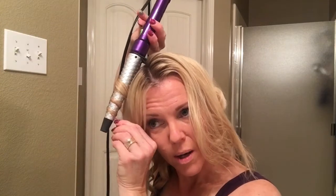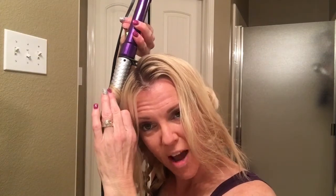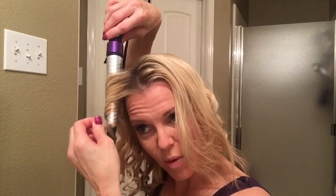By the way, the longer you hold it on the wand, the more shape the curl is going to have. If you want more waves, just don't leave it in there very long — put it in and drop it fairly quickly. It'll give you a little body but it won't last as long. You'll notice when you leave it in longer, you'll see the waffling pattern on your hair — it'll look like it was crimped, but it goes away as it cools.